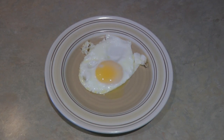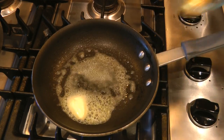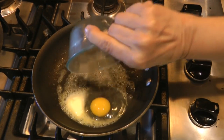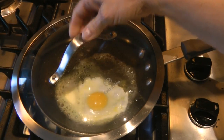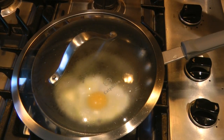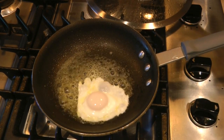Now do the same for the pheasant egg. In a pan over a medium heat, add a tablespoon of butter. Slide in your egg. Add a tablespoon of water. Place on a lid. The lid will steam the top of the egg to cook it while the bottom is getting browned in the butter.